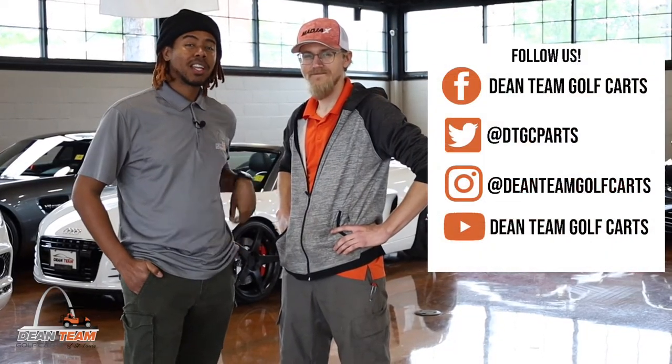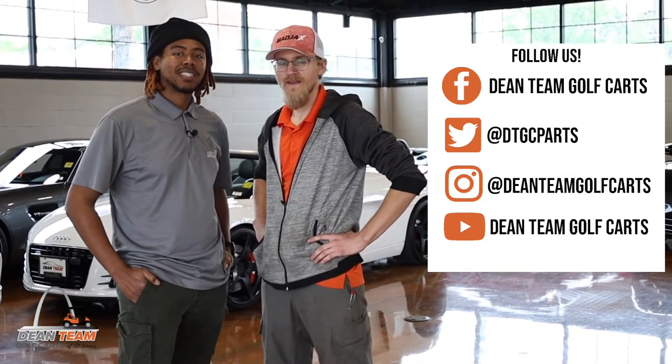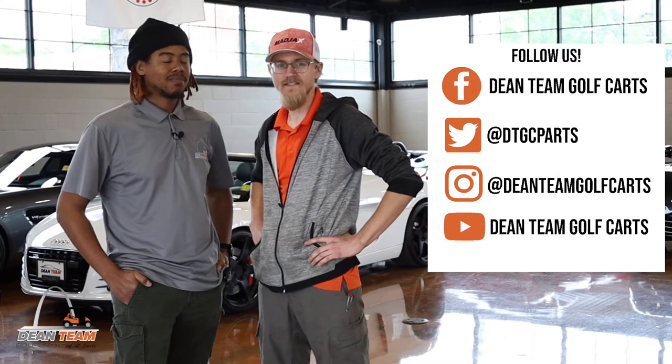Thanks for watching guys. Be sure to like, comment, and subscribe and follow us over on Instagram and Facebook. And follow us on Twitter at DTGCParts for discounts and parts.